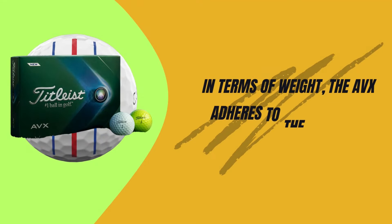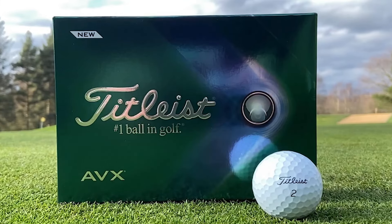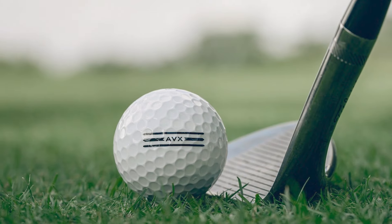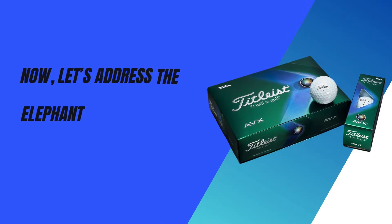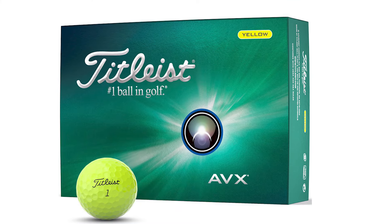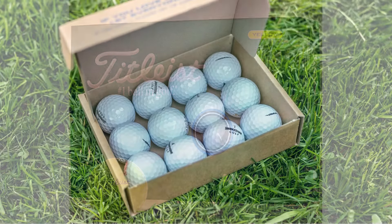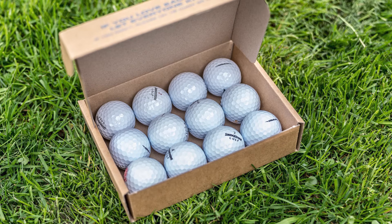In terms of weight, the AVX adheres to the standard golf ball regulations, maxing out at 1.62 ounces. This balanced weight contributes to its consistent flight and feel, round after round. Now, let's address the elephant in the room — the price. The AVX is a premium golf ball, priced around $50 to $55 per dozen. Yes, it's on the higher end, but for the performance it delivers, many golfers, including myself, find it worth the investment.